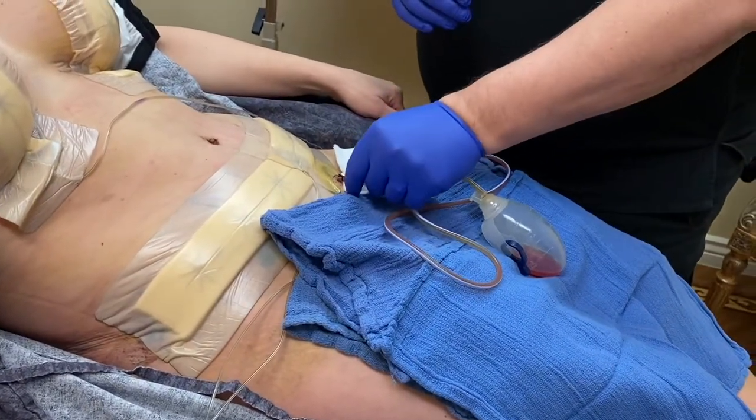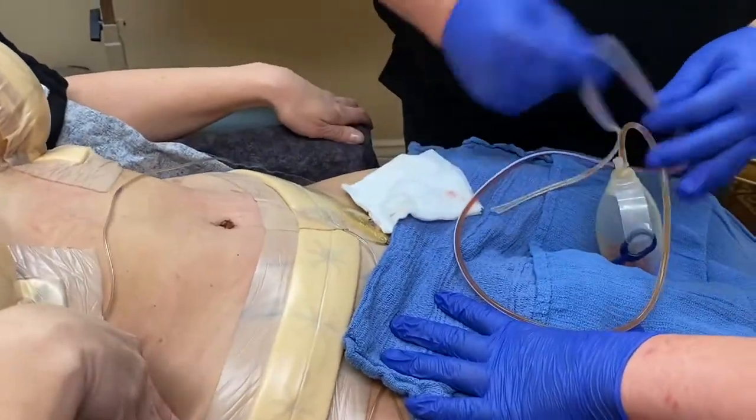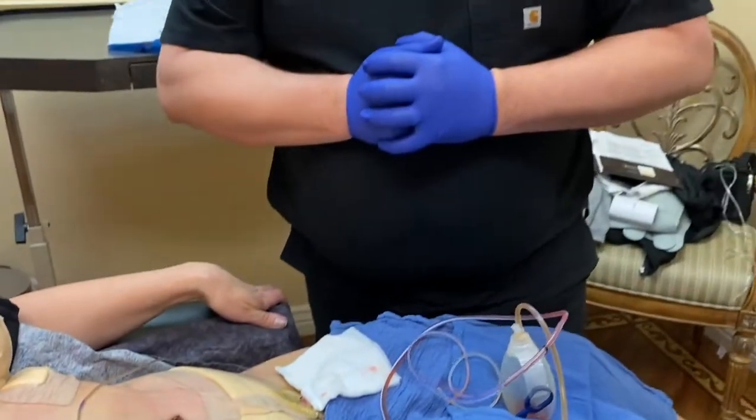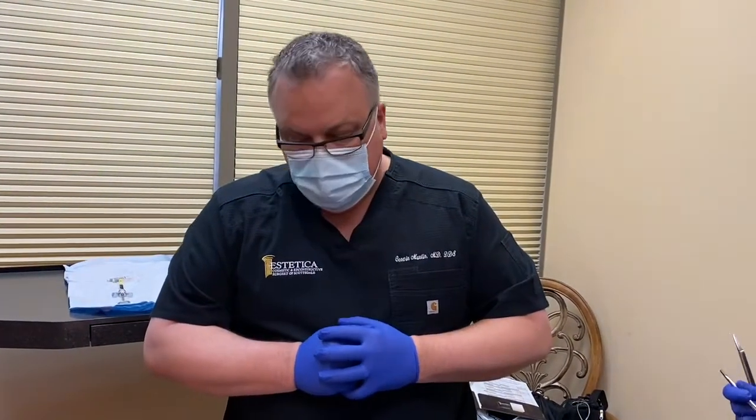The stitch has been pulled, and on three we'll take this drain out. One, two, three — it's already out. Drain is out. We'll get her sutured up and get her on her way.